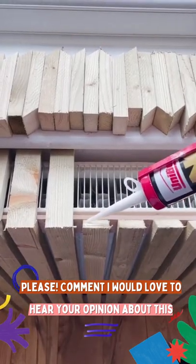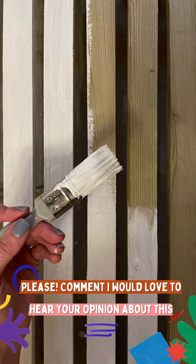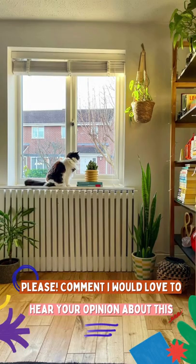Next we added the short slats along the top with no more nails, finally gave it a good sand down followed by a coat of primer and paint and put it all in place. Here it is finished.